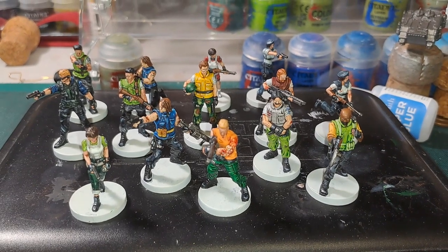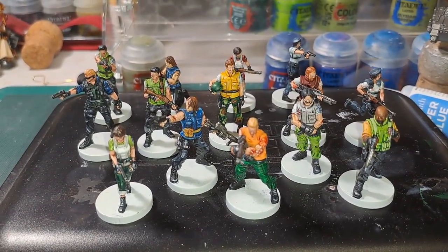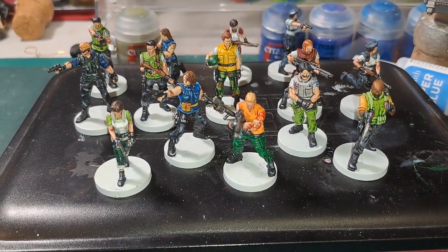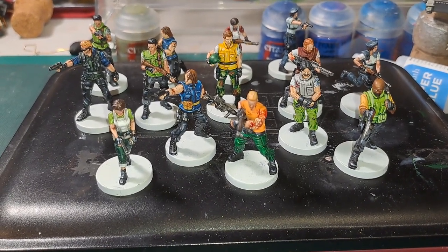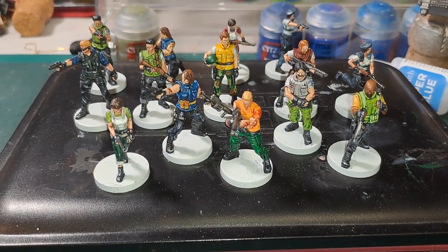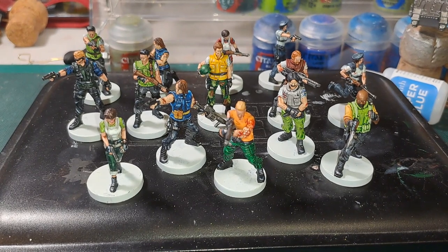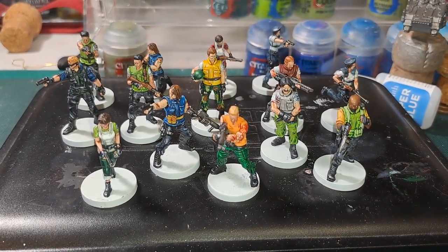If you donate to my channel you could possibly get one of the two last S.T.A.R.S. members painted up as soon as possible. Please donate and chuck in a request and I'll paint it up. Or if there are any other ones that you want painted, just let me know and I'll get them painted up as I can. But thanks again for watching and we'll see you in a future video. Thanks again and happy painting.